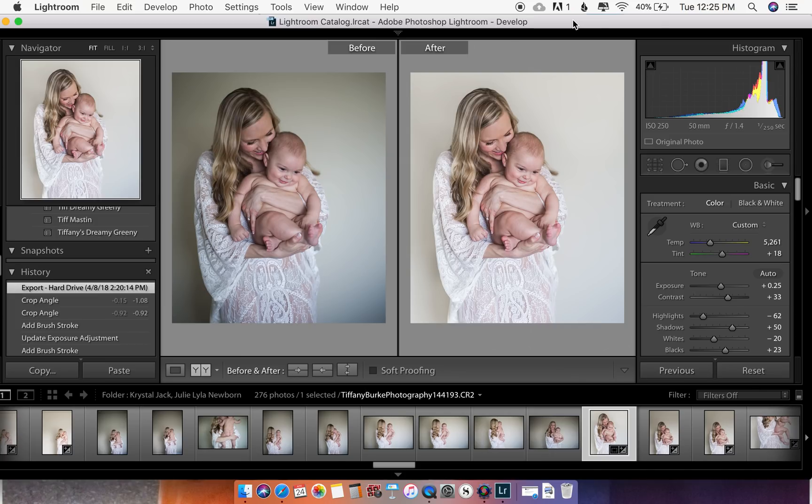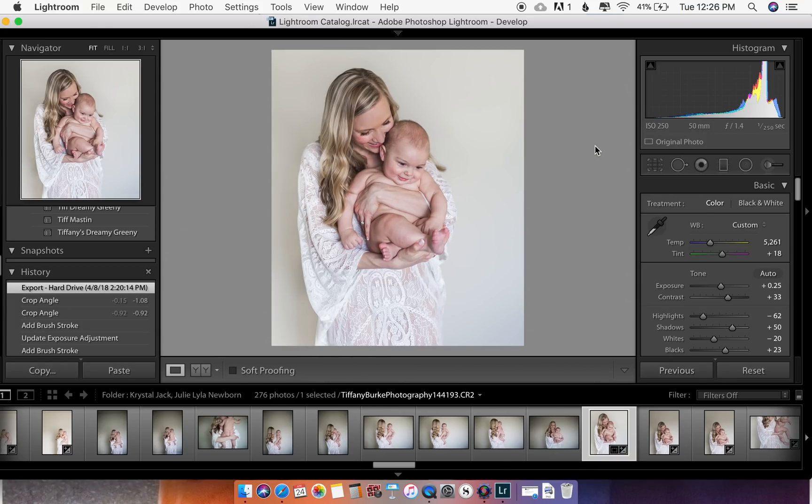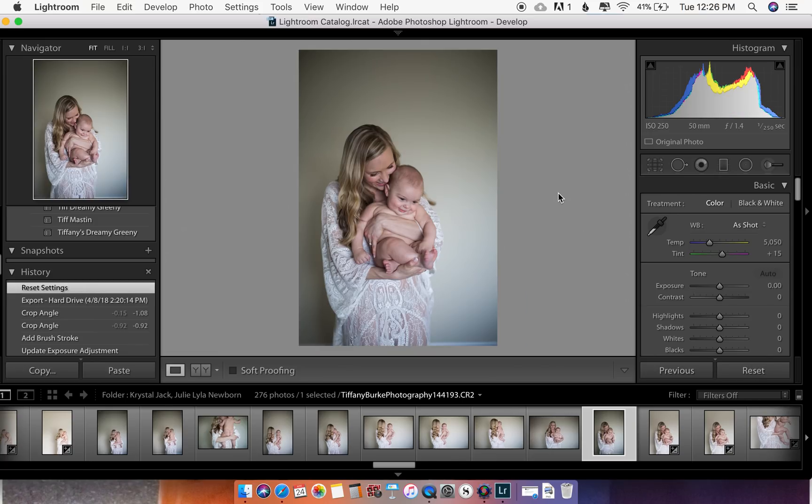Let's get started. First of all, how to do a before and after to check your work — you just push the Y button when you're in the Develop module. Push Y to go back and forth. I'm going to reset the image back to how I originally took it.